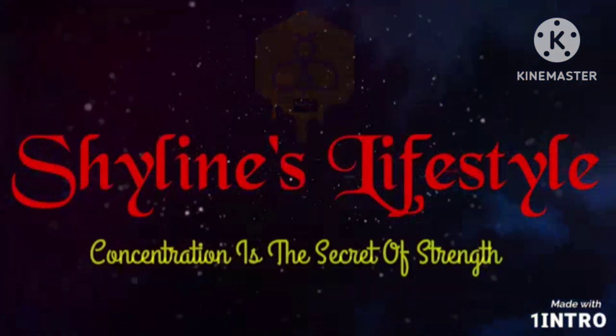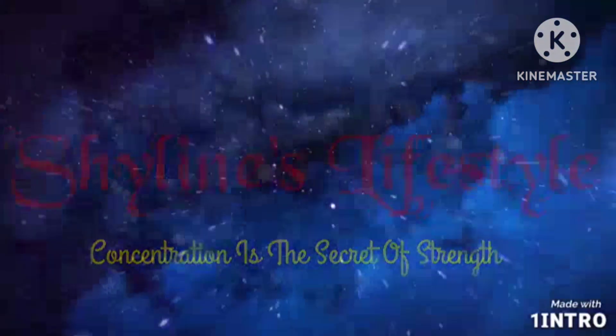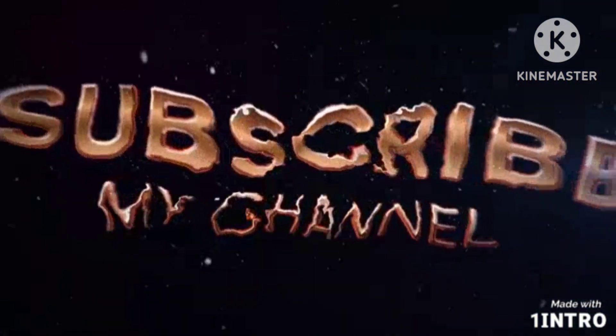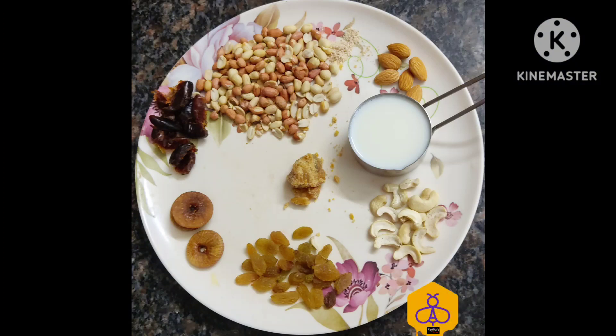Hi friends, welcome back to my channel Shailen's Lifestyle. Today I'm going to show you how to prepare a dry fruits milkshake. For this I have taken the available dry fruits: a handful amount of peanuts, dates, figs, raisins, cashews, badam, and jaggery. I'm going to blend it with the help of milk.